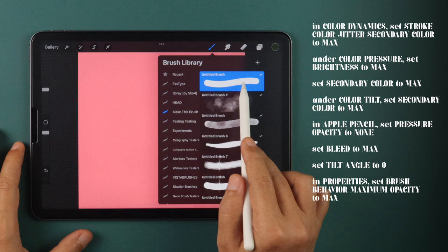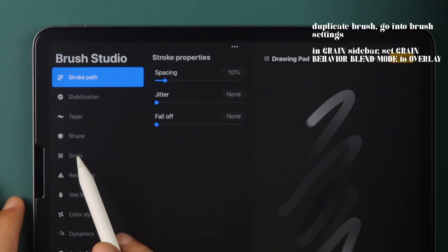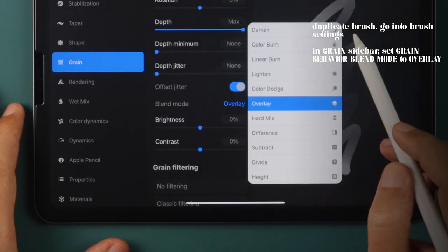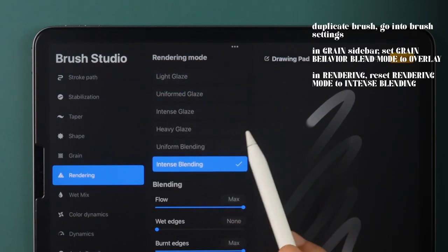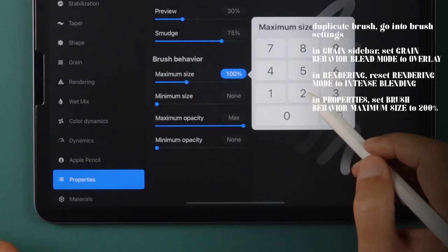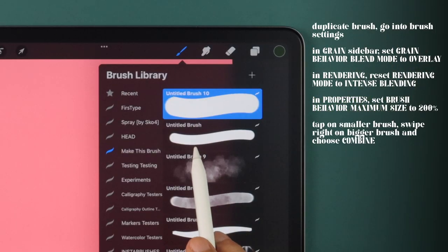Now that we have our first brush done, let's duplicate this brush and tweak a few settings before combining them. First, let's go into the Grain sidebar and change the Grain Behavior Blend Mode to Overlay. Then in Rendering, reset Rendering Mode to Intense Blending. Finally, in Properties, under Brush Behavior, set Maximum Size to 200%.